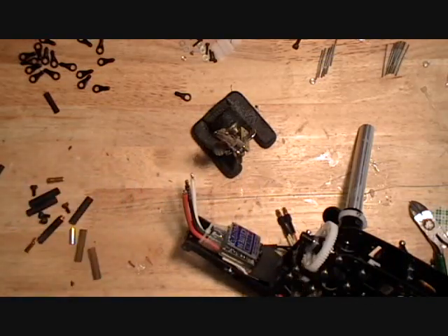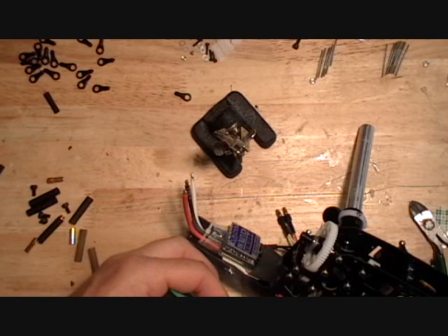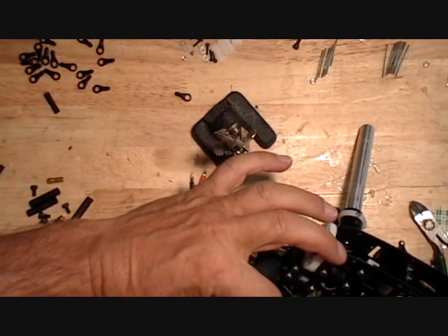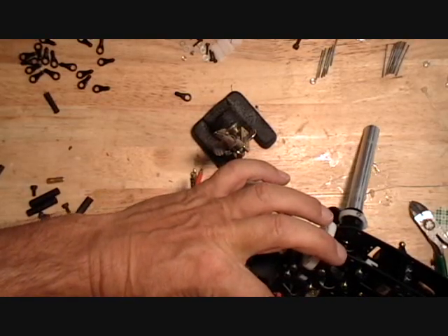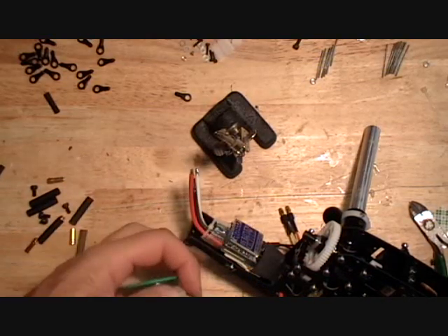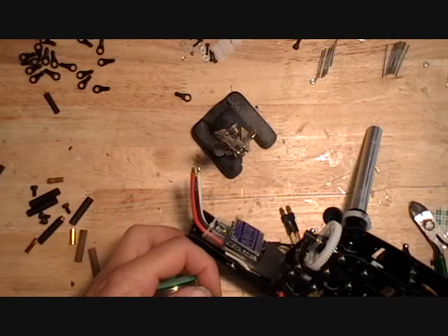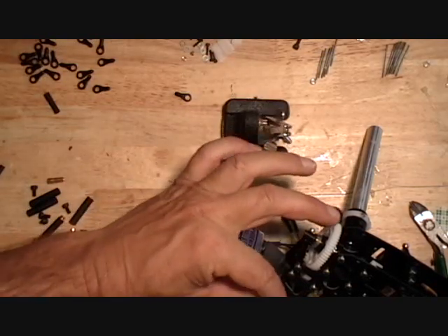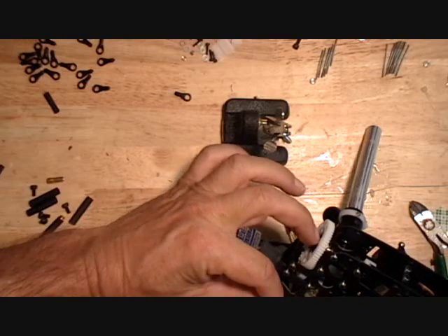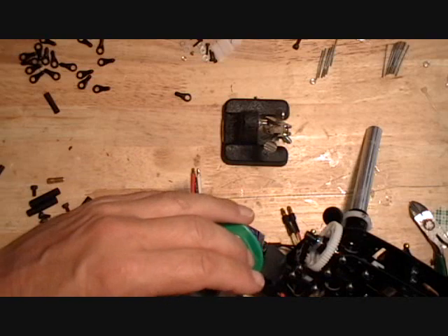You know you've gotten the wire hot enough when the solder sucks into the wire — it's properly tinned. I'll spin that wire a little bit to make sure I get it properly tinned all the way around.